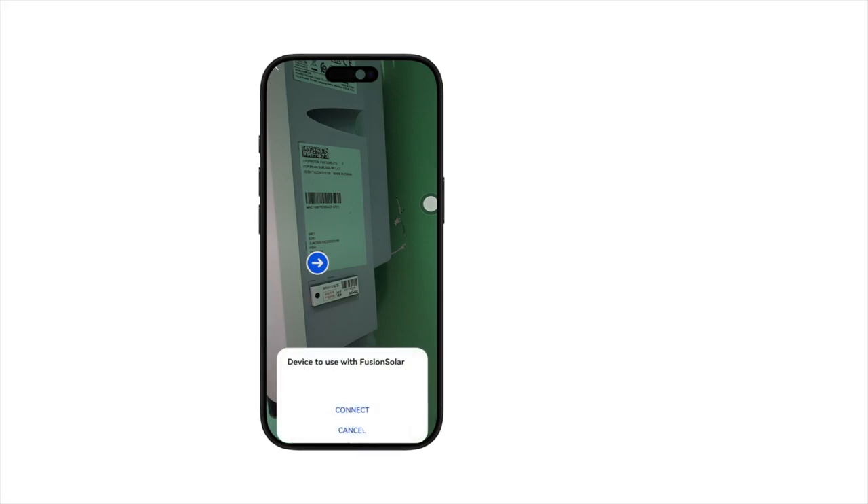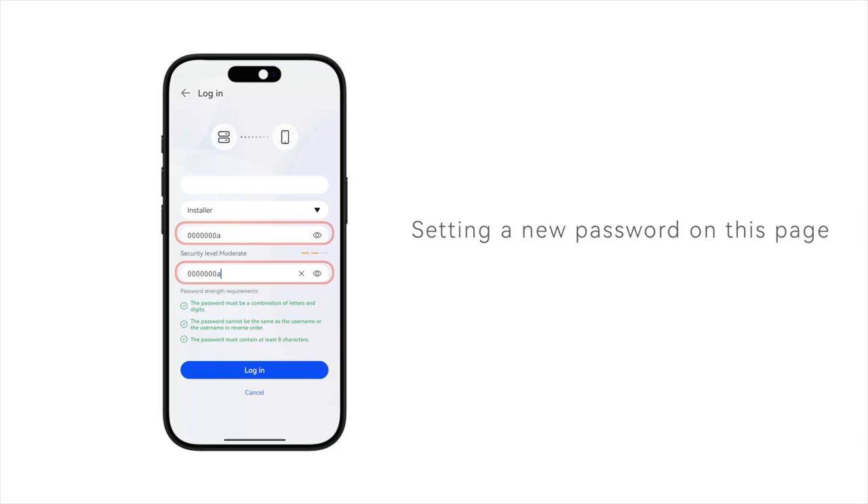Click Connect. Set a new inverter password on this page, then click Connect.